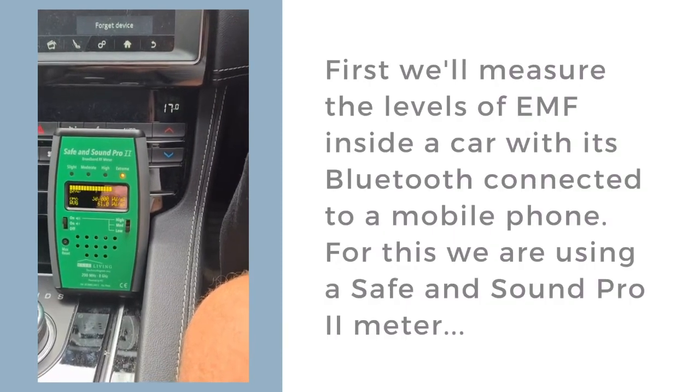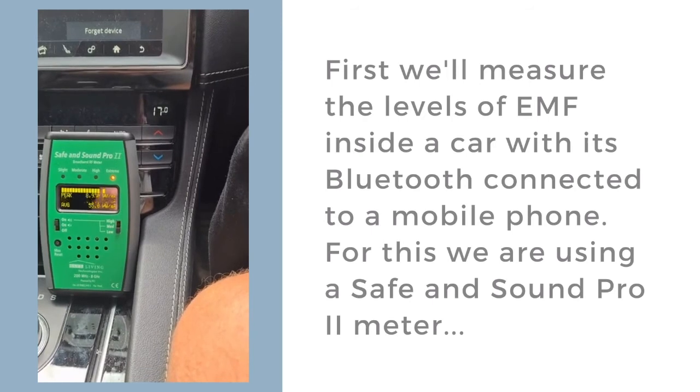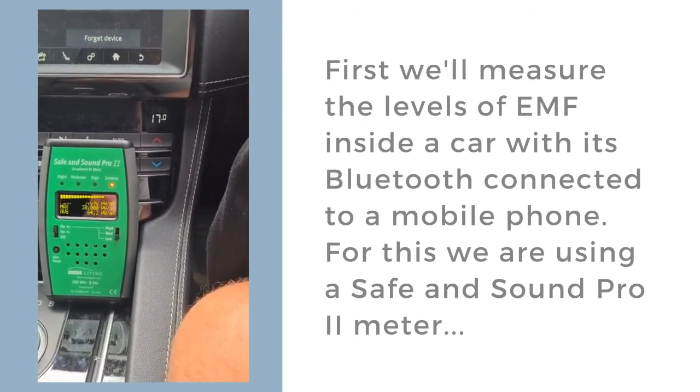The only thing I've actually done is switch on the Bluetooth on my phone and the Bluetooth in the car, which pretty much most of you will be living with, unless you choose not to of course, like we do.